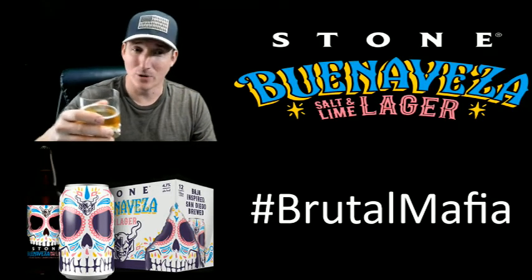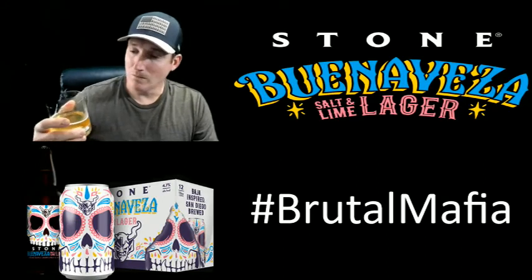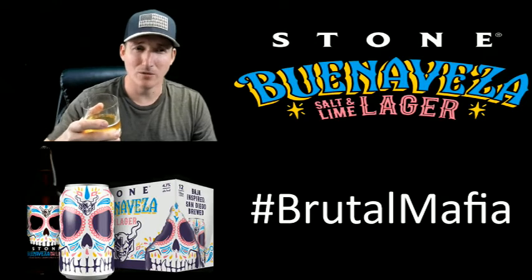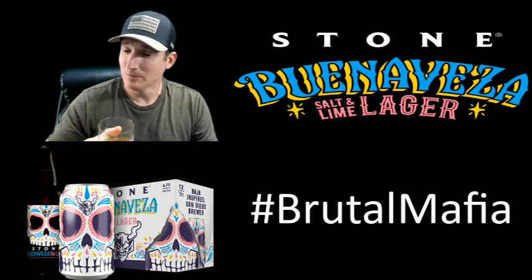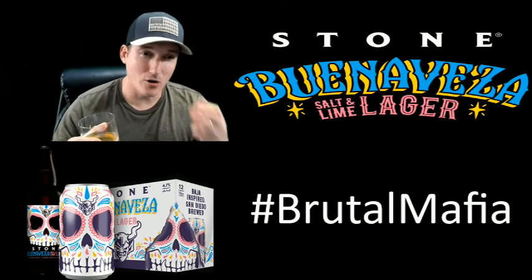It's a pretty great beer — really smooth, a very smooth beer. I think chilling it down was a good option; that really made it taste better, especially with Mexican beers. The colder you get them, the better they taste.